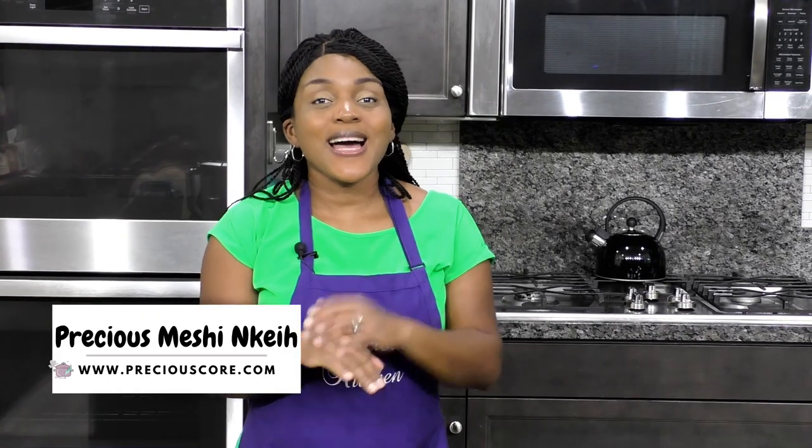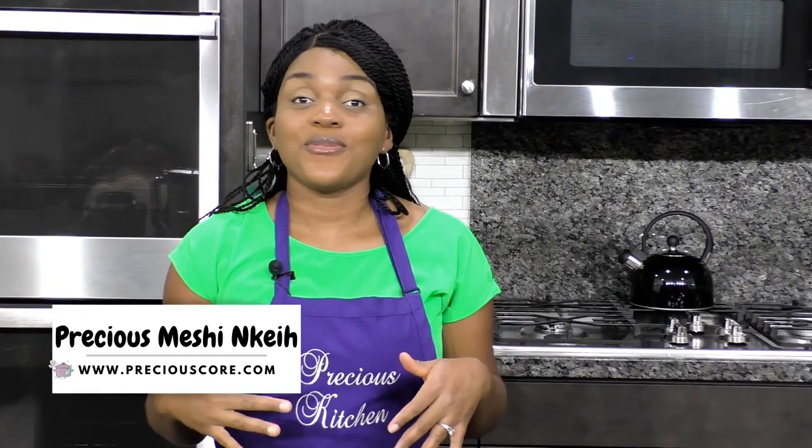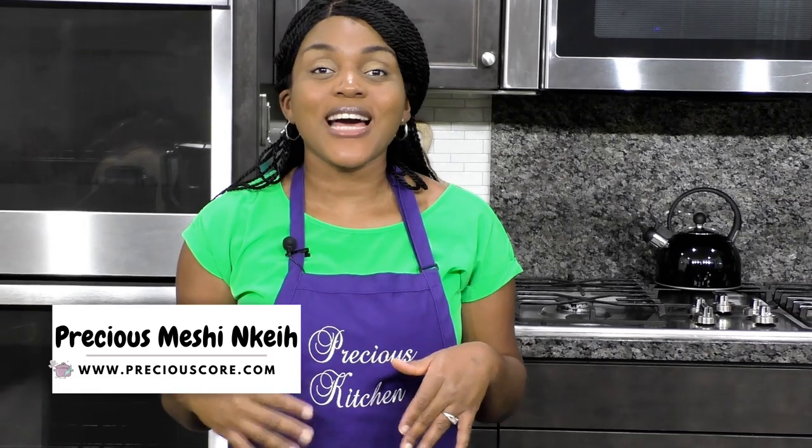Hi friends, it's your girl Precious and today I'm showing you guys how to make easy crepes. Crepes are one of my favorite things to make in the morning and I've made them countless times, and I'm going to show you guys how to make them really easy.